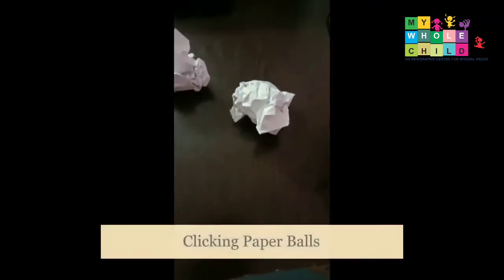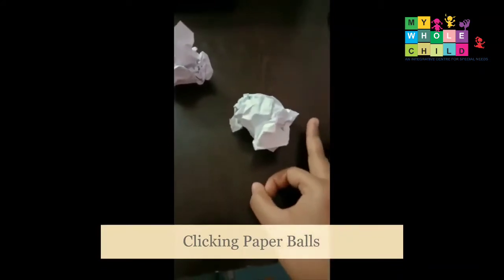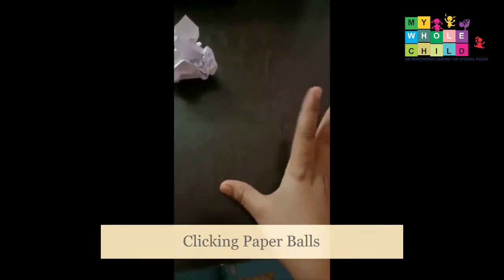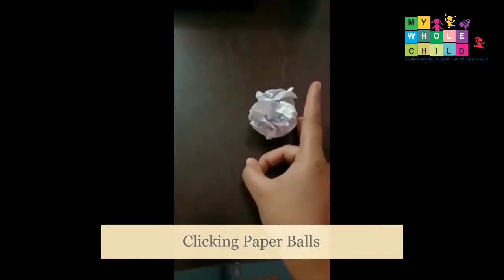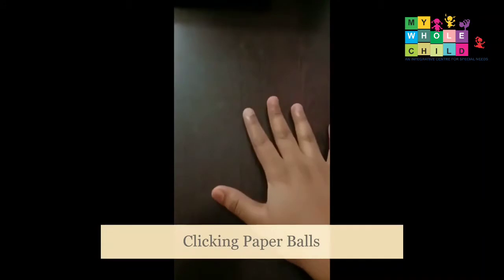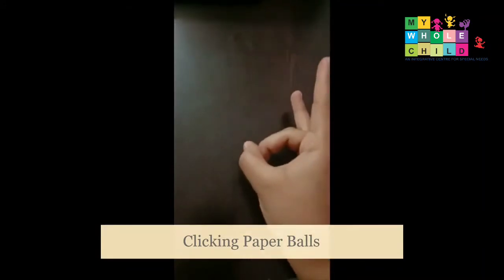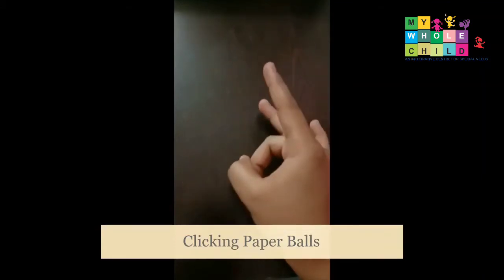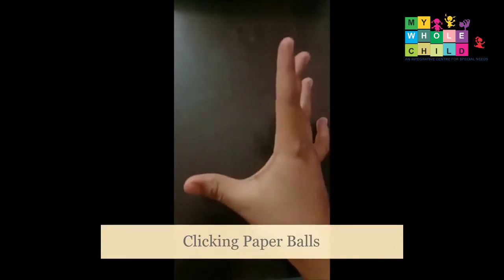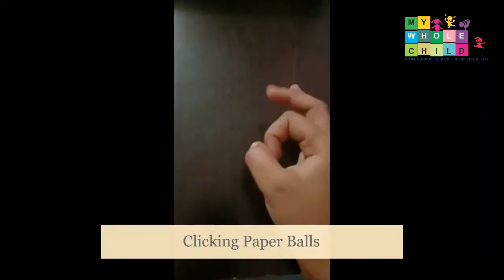We can also use a carom board sticker and play with the paper balls we have made. We are picking out the paper balls like this, which involves flexing of the fingers and then doing an extension motion — this is active involvement of our fingers.